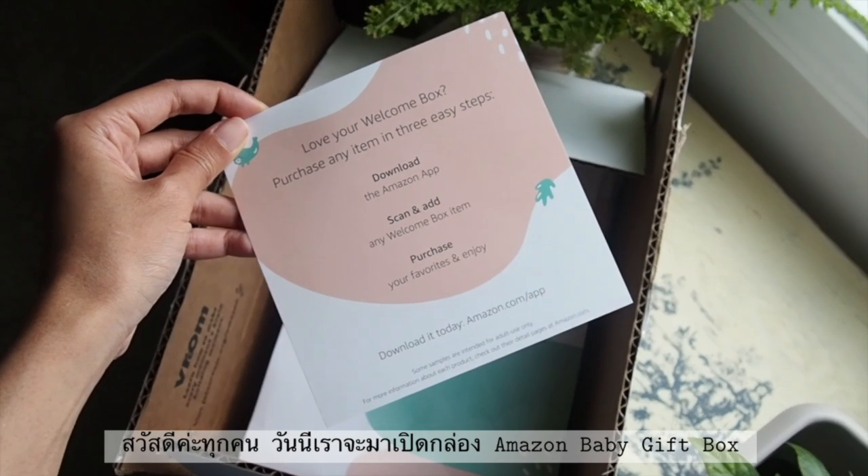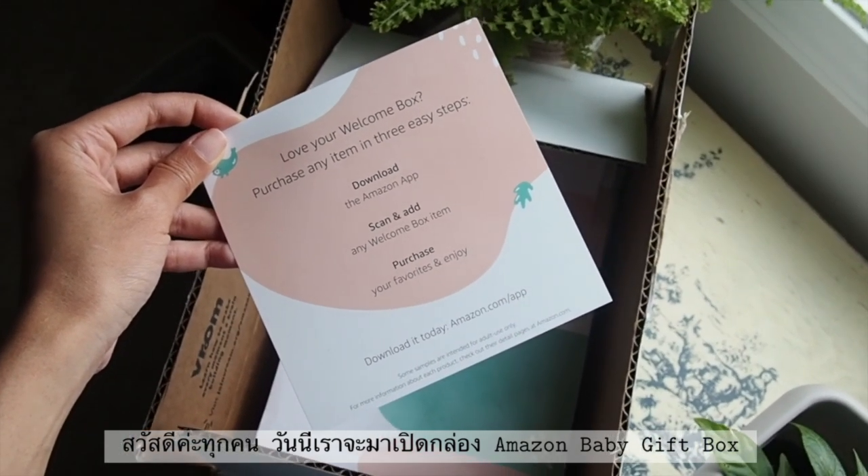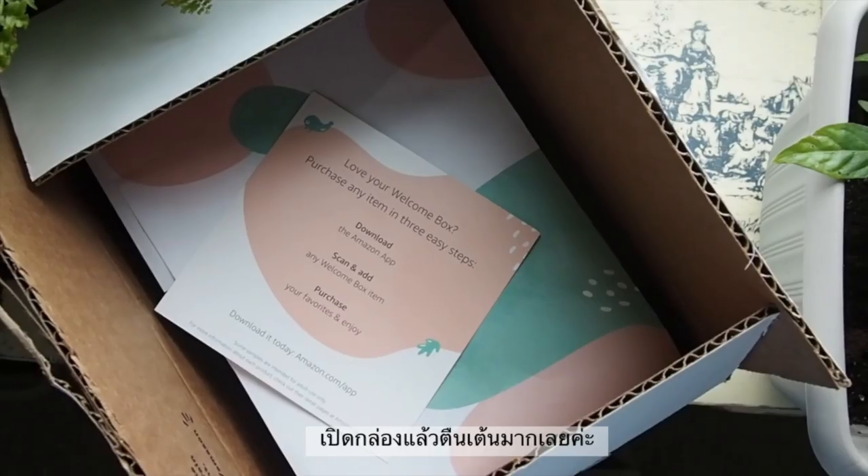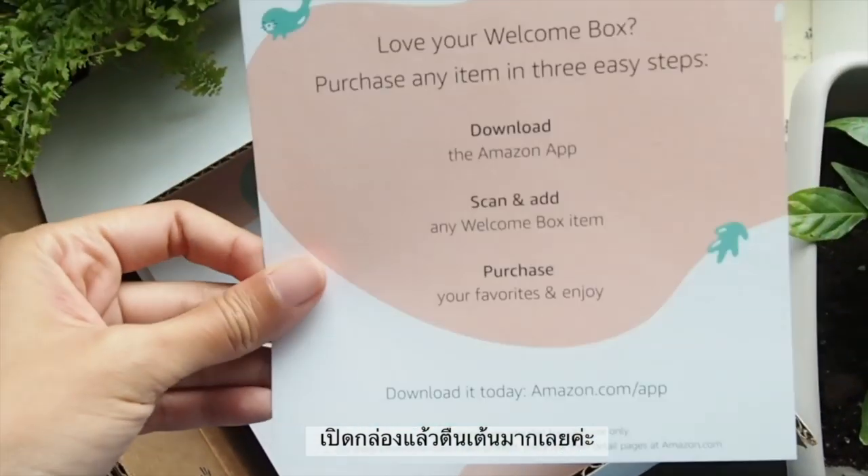Hi everyone. Today I'm going to open Amazon baby gift bag. That is the one that I got. So excited, but let's be opening it.